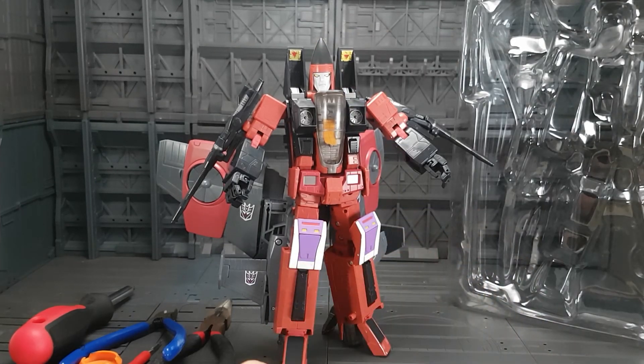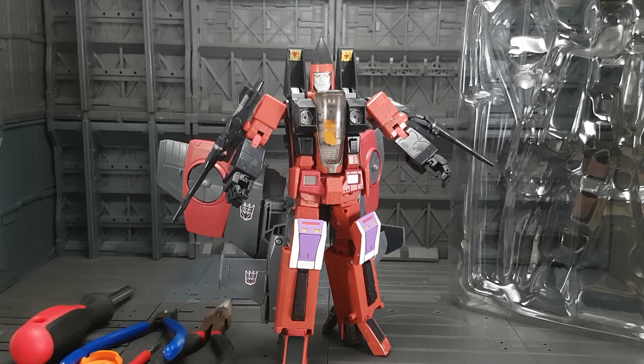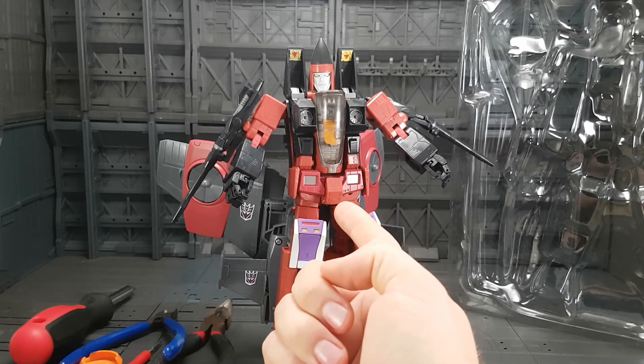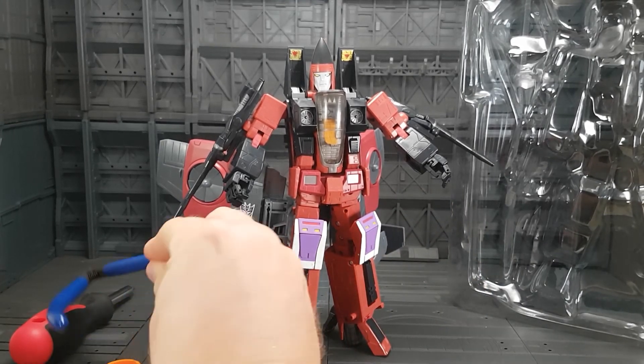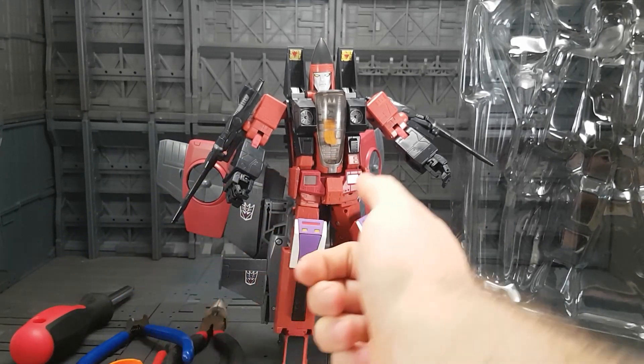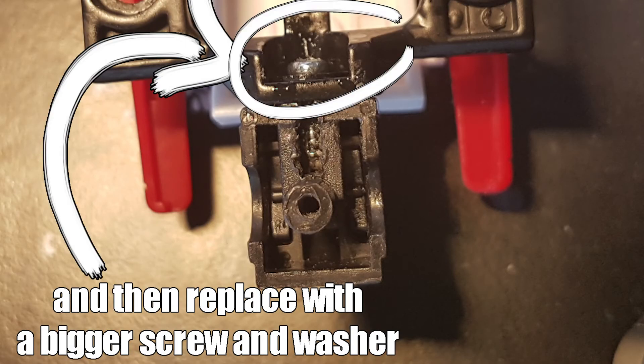I didn't have much success with this with my Ramjet or my other Takaras, although it did go in a little bit more. Another way you can try is to remove the crutch plate altogether, grab your snips or a hobby knife, and then just start cutting into the plastic to remove the rest of that push plug.